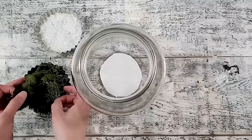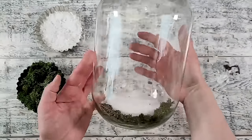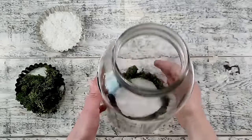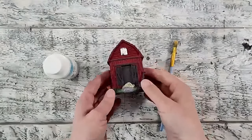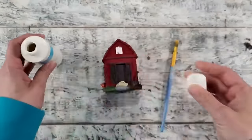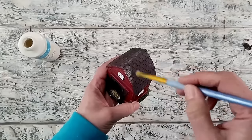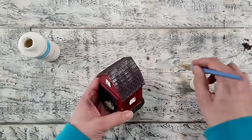I'm using some preserved reindeer moss to camouflage that piece of foam — you can get this from local dollar stores or craft stores. I continue filling in the edge until it's covered. Now I'm using this red barn I picked up from Dollar Tree, and I'm dry brushing some green paint to give the effect of frost and snow on the barn.